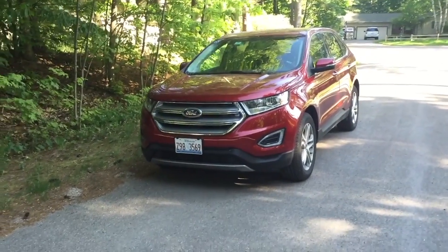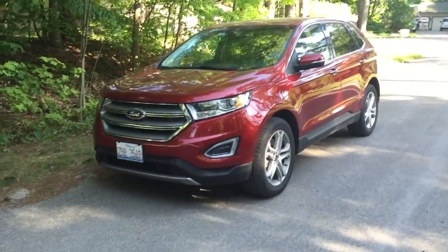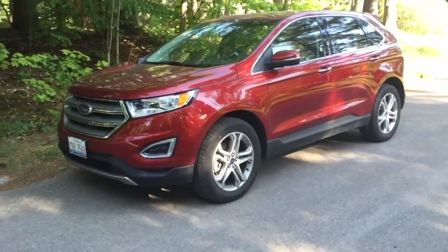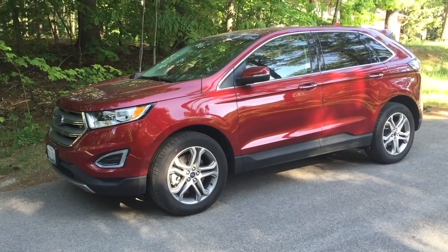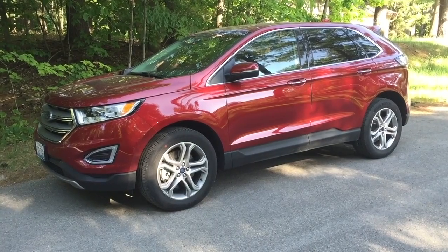Hi everyone. I'm here with the 2016 Ford Edge Titanium. I want to do a quick review about the car today. I just rented it for the weekend on Memorial Day to visit some friends in Michigan. It has a very sleek profile and I just want to talk about how well it drives and how pleasant it was to take this vehicle for a three-hour road trip.